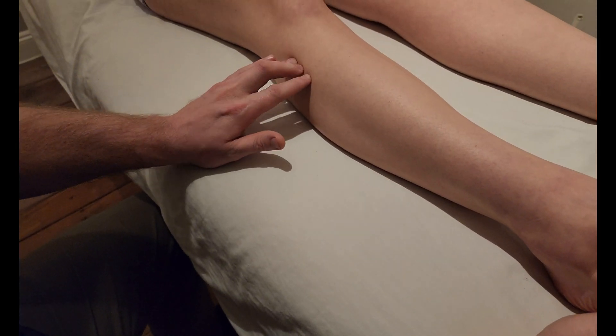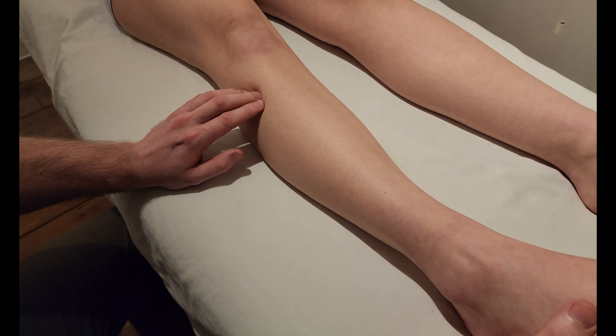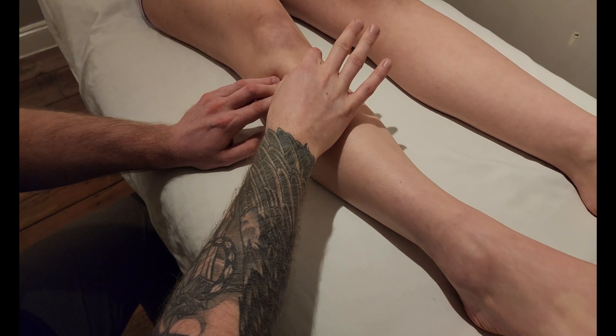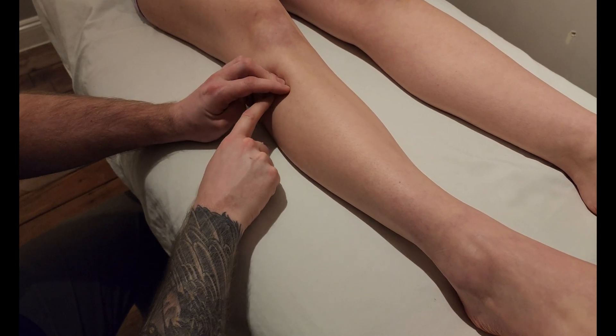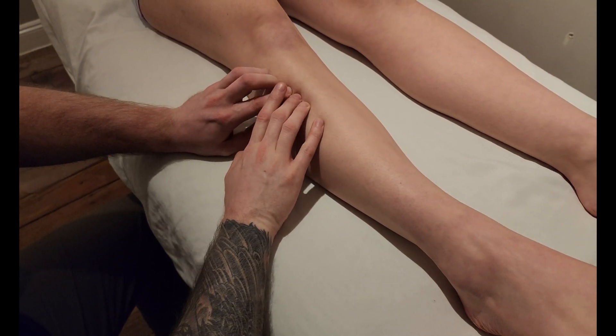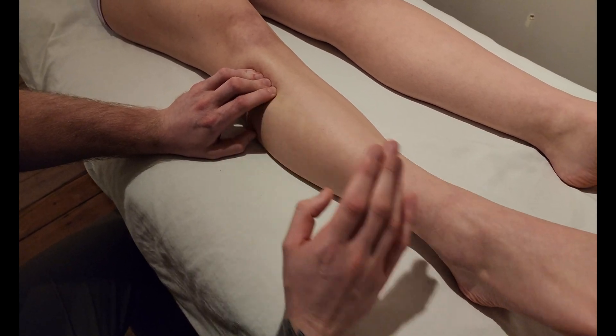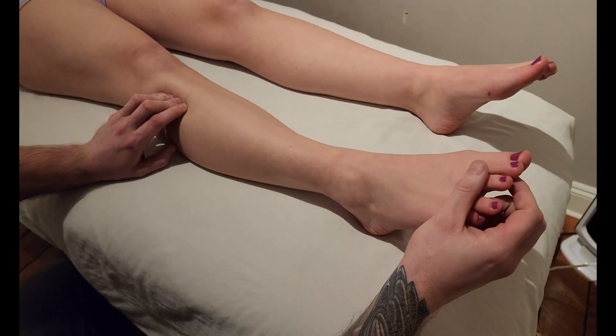That's going to fire off fibularis longus right here on that lateral fibula, and then relax. So I'm actually looking for the space in between tibialis anterior and fibularis longus, and now I'm going to ask them to try a tricky motion — a lot of people will struggle with this.